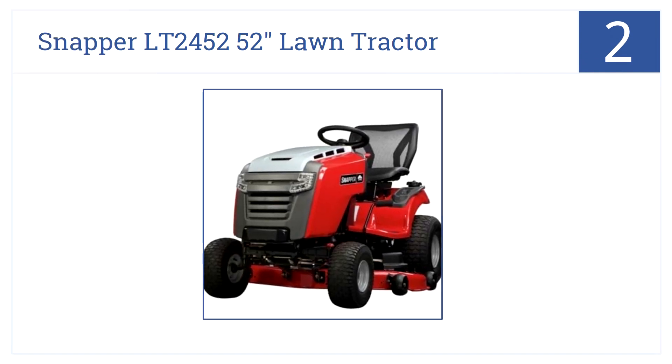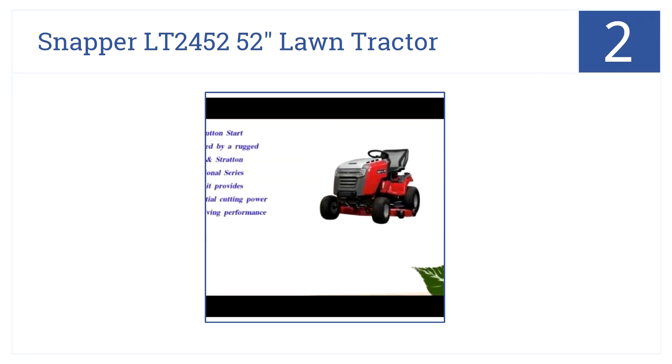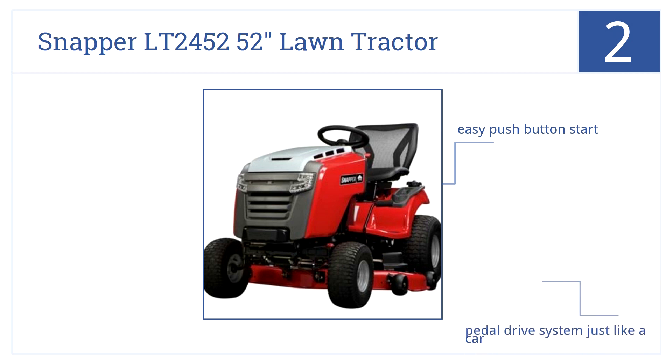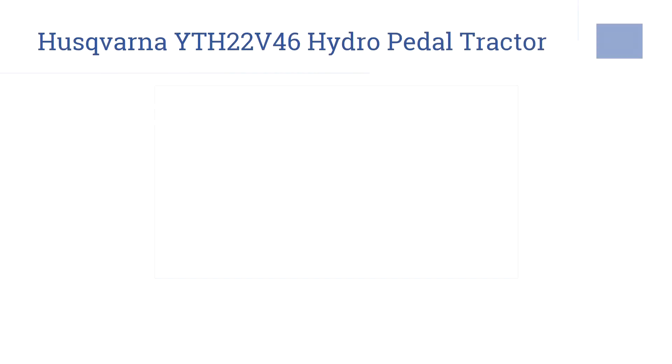At number two, cutting your lawn won't be a chore anymore with the dependable Snapper LT2452 52-inch lawn tractor. Under the hood you'll find a Briggs 24-horsepower V-twin. It has an easy push-button start, a pedal drive system just like a car, and an electric dash that displays the cutting height.